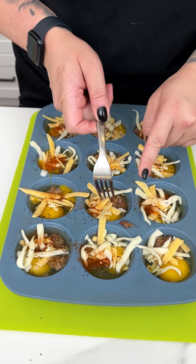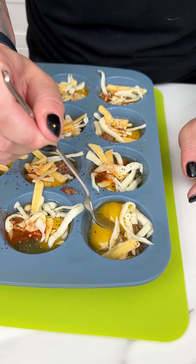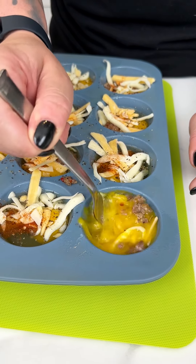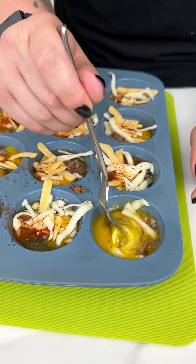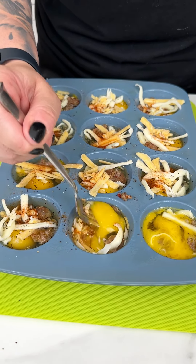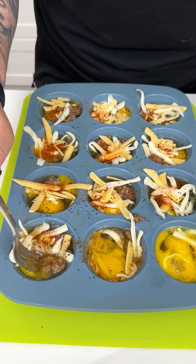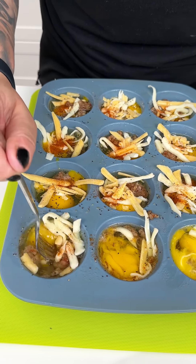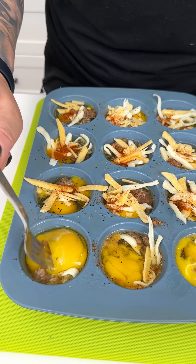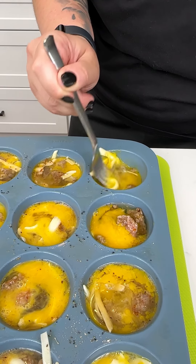I'm grabbing a little dinner fork and just stirring to incorporate all the ingredients — sausage, cheese, and seasonings — right into the egg in each muffin cup. The best part is we're not dirtying a ton of dishes. Just breaking up those eggs and getting everything nice and combined.